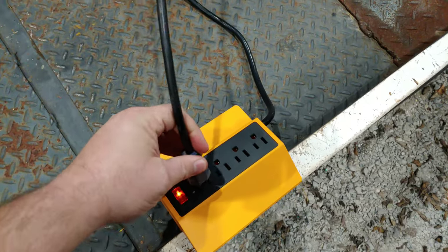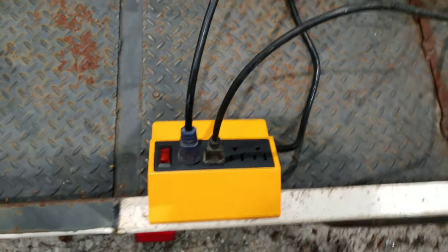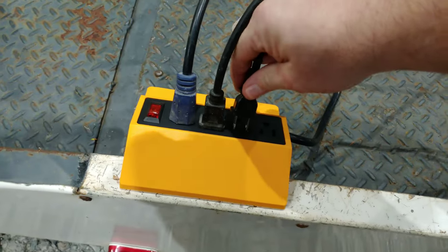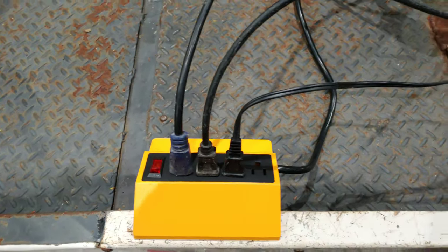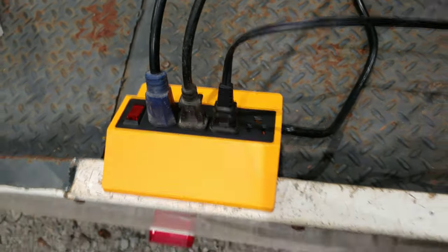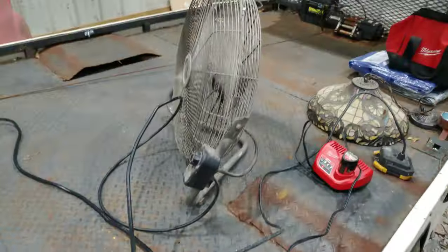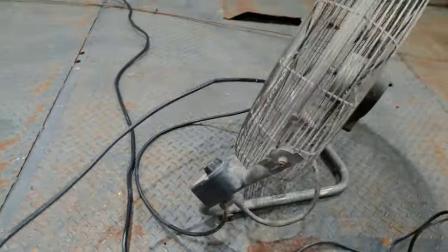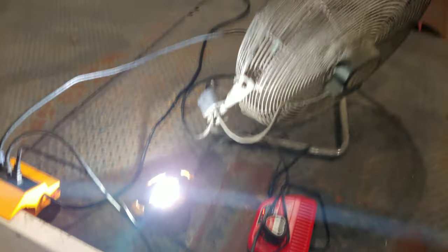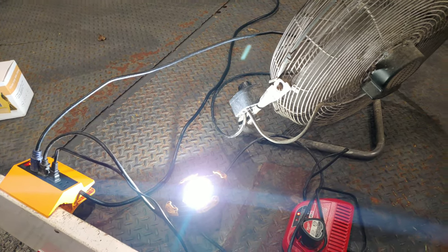The only thing I saw people complain about online was that the plugs were too close together, but I don't see that. I'm just grabbing random stuff to plug in, and it's got good spacing. I don't understand what people were complaining about — it was only a few people and it's got good reviews online. I've got a light, a fan, a battery charger hooked up to it. I've had all four plugged up with stuff and it was great.